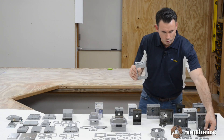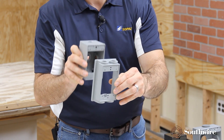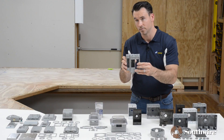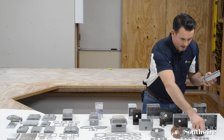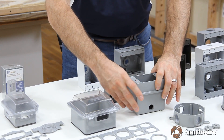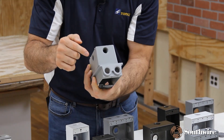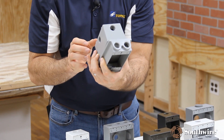The reason we would use an extension collar is to give us access to additional hubs. Maybe your box is too far recessed and you need to bring the hubs forward. This is a great solution for that — it would lay on top, replace the box here, the gasket would be fitted to the front of the box, and then your extension collar would go right on top. Your box depth just doubled, allowing you access to the hubs so you can bring in your raceways towards the front or the bottom of the box.